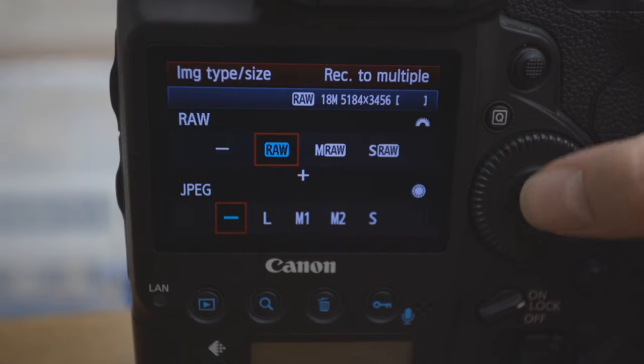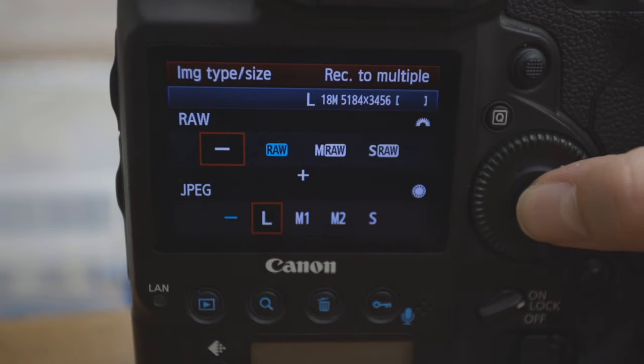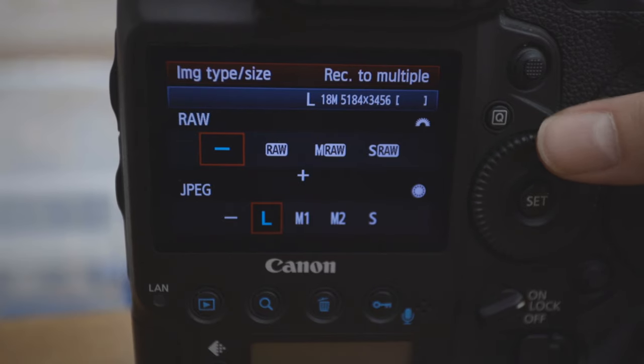I will always shoot with the largest JPEG possible in my camera — there are small, medium, and large options and I always choose the largest. It does mean there's a bit more pressure to get your exposure right in camera, because you have more limitation editing afterwards. You can't adjust white balance or recover highlights in quite the same way, so it's important to get the exposure right — which you can do following the tips from part one.